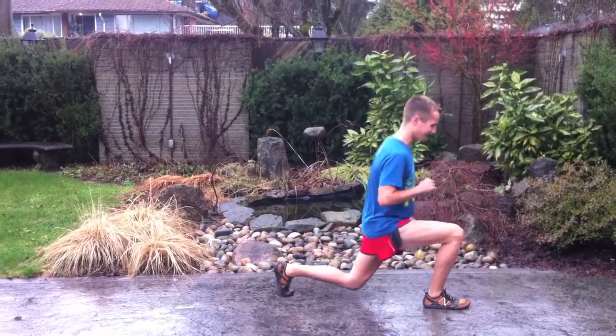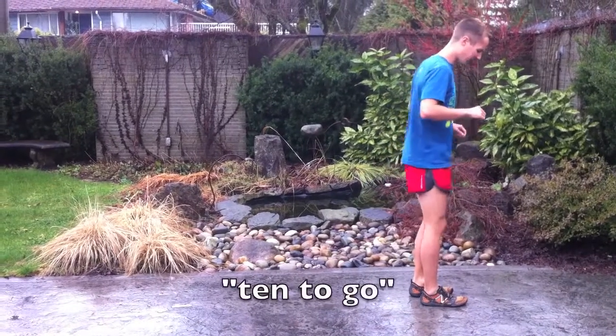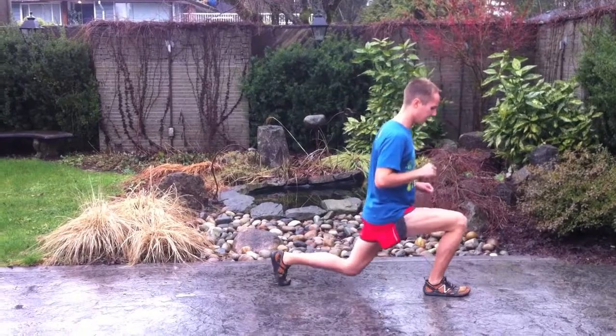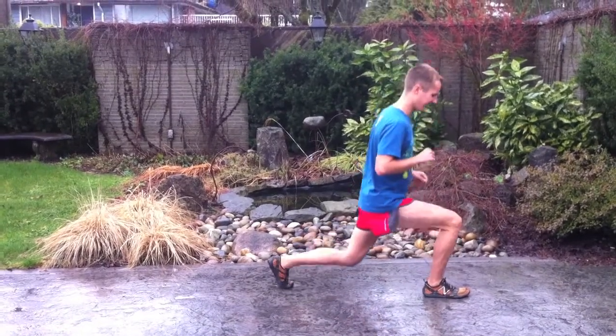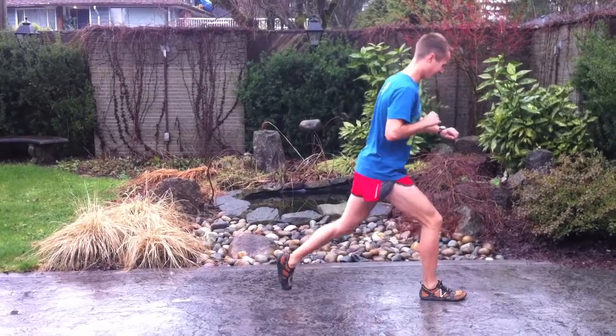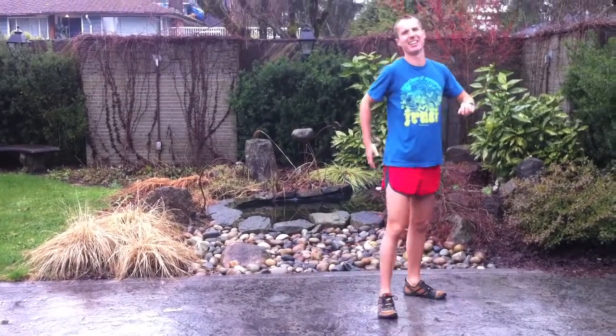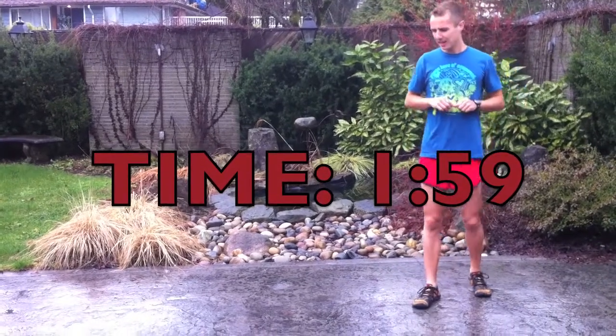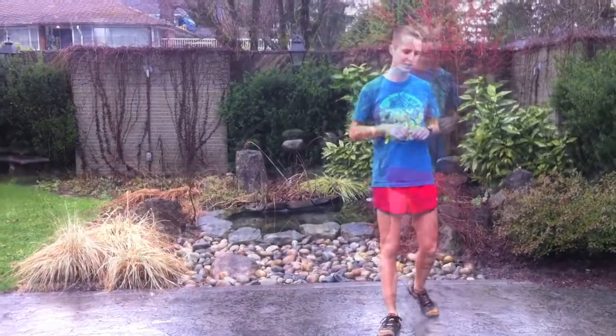10 to go. 10 to go. 10 — oh my god. 1 minute 59, 2 minutes. So that's the goal time: under 2 minutes.